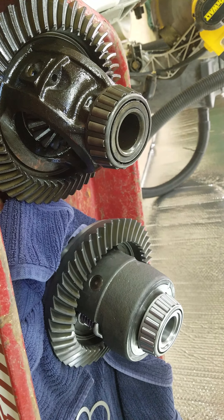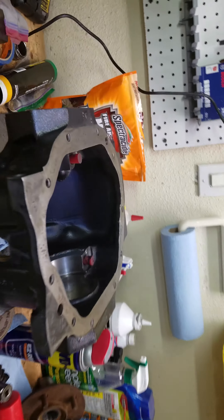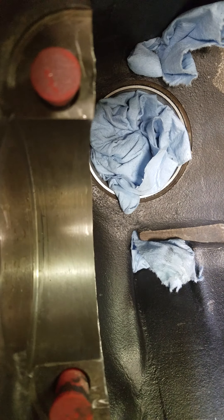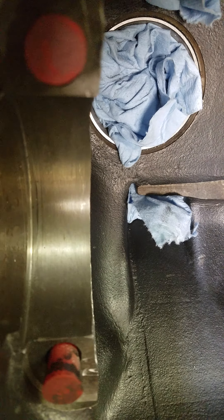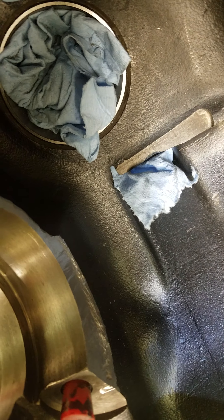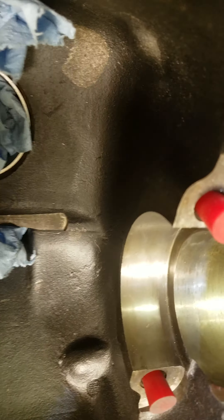The extra material close to the bearing and the race caused a problem. Anyone doing an Auburn Posi swap into an XJ6 rear end or Dana 44 pumpkin should be aware — I had to remove quite a bit of material. You can see from the top it's fairly flat now, but on the far side it was really proud, just the way it was cast and machined. It was okay with the small open diff but not okay with the Auburn Posi — it caught on there. When I first dropped the diff in it wouldn't go, but there was still slack in the bearings.